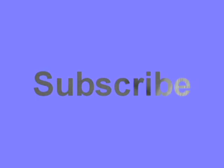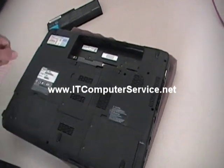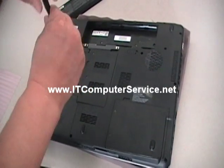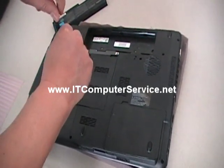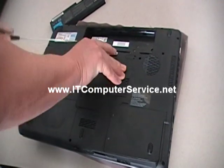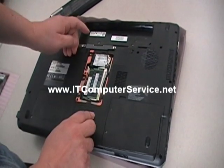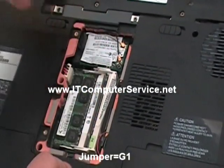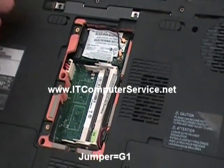The first thing we're going to do — we've already disconnected the computer — is take out the battery. That's very important. Then we're going to take out the memory. This particular model has three screws. You'll notice it has the wireless card and also two memory sticks. Remove both memory sticks from the system. If it only has one, then you take out one.